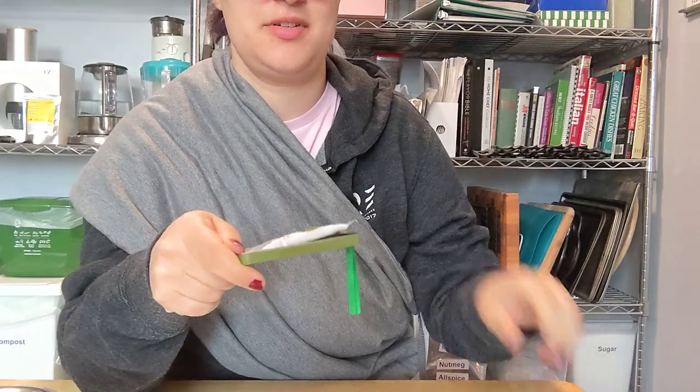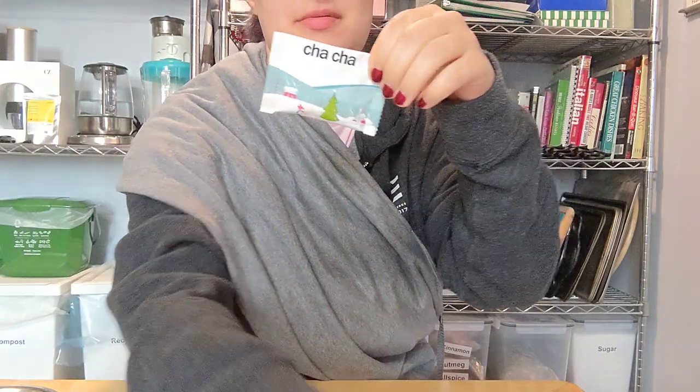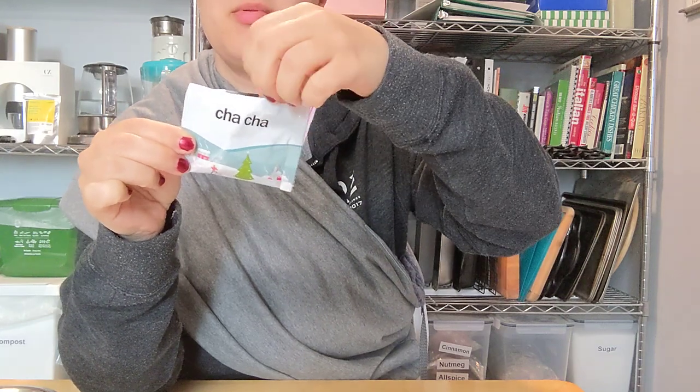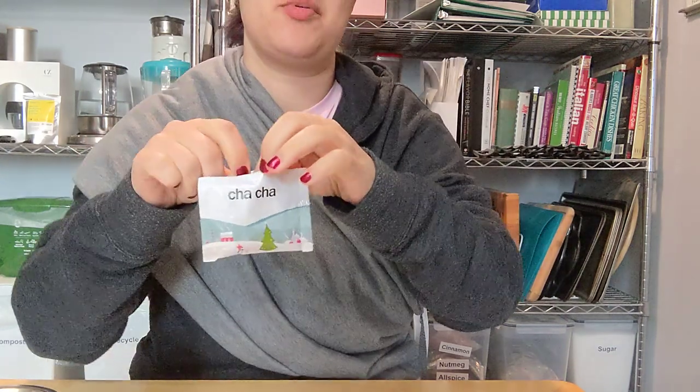It slides open to reveal Cha-Cha from Adagio Teas, which is chamomile, flowers, lemongrass, and peppermint leaves.